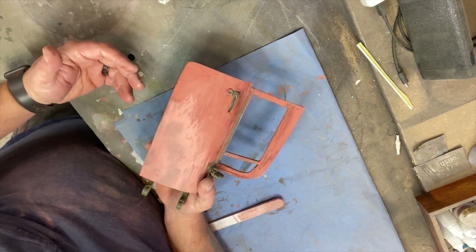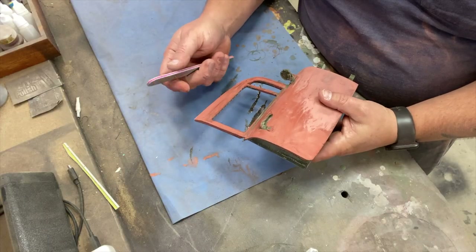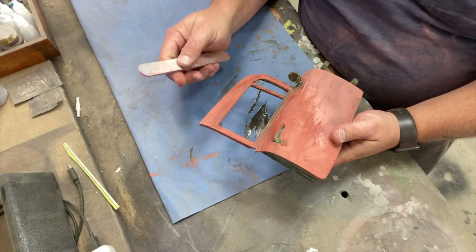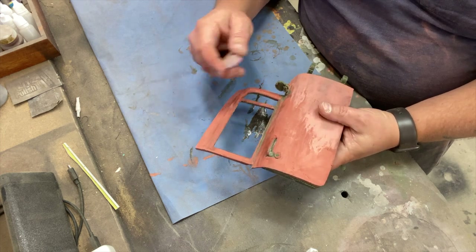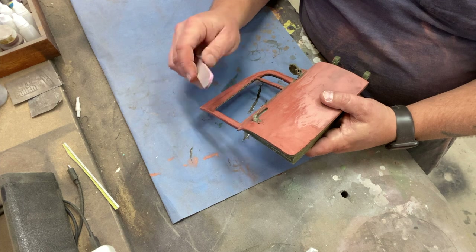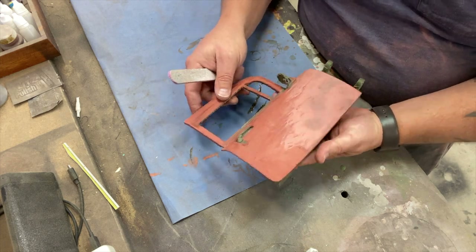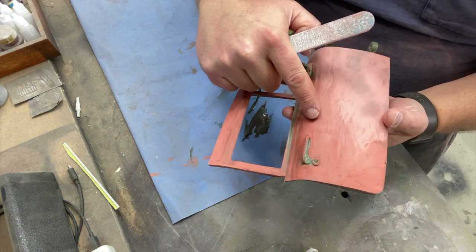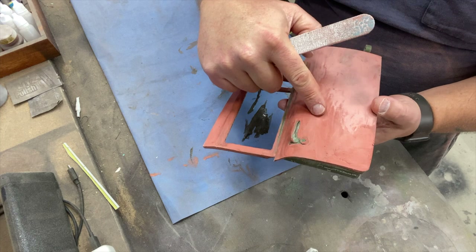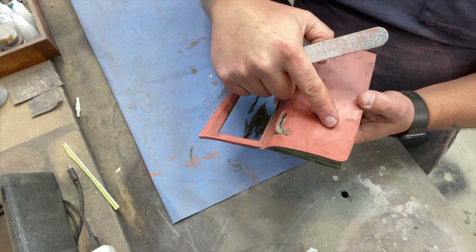Then I come back through with emery boards — I've talked about these multiple times. These are 100 and 180 grit depending on which side you use. I'll go through and just really lightly hit it with the 180 to knock it down. The nice part is that as you're doing it, if it's nice and dry, it goes from the darker red color and starts to lighten up a little bit.